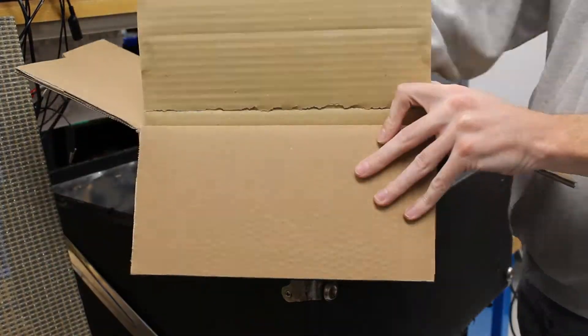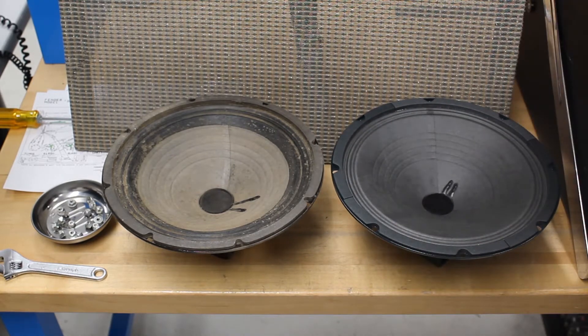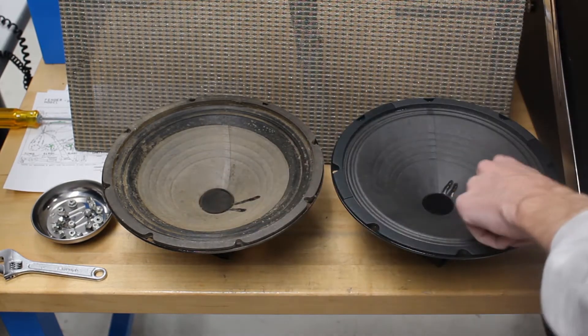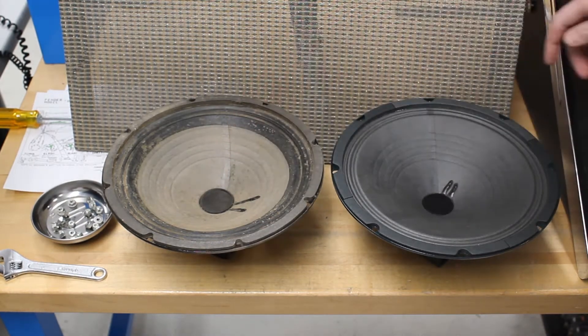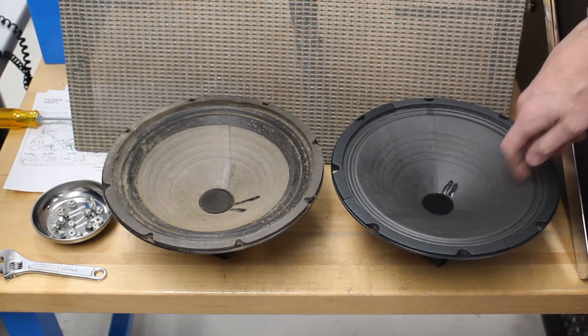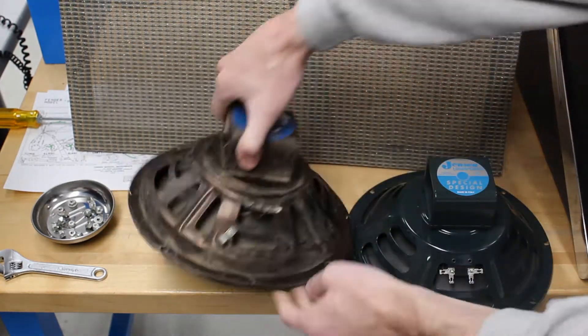For this amp, we will be using the Jensen P10R speakers. These are very similar to the original speakers. Notice the lack of dust domes, the seams in the cones, and the similar ribbed pattern. These both have Alnico magnet speakers, which are about the same size.